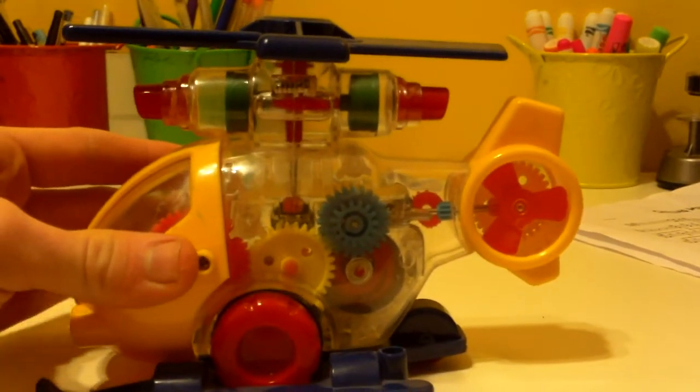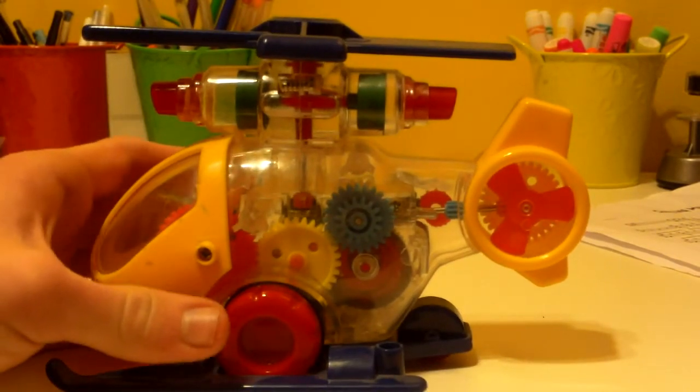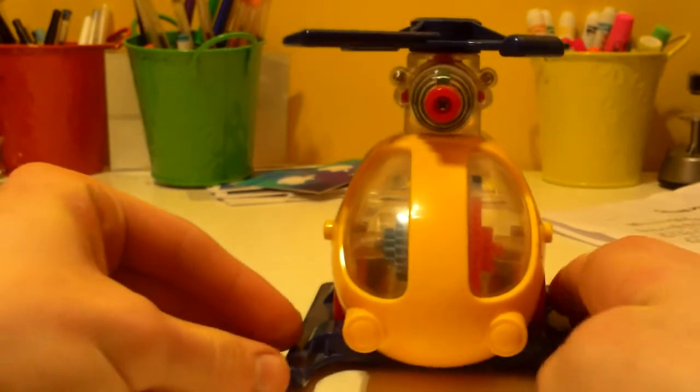This is the Sight and Sound Helicopter by either Blue Box or Early Learning Center — it honestly depends — but I think this one is by Blue Box. Here we have a blue propeller up here, and it actually comes off like that. It also spins, and you can see there are lots of gears that show how this thing works.